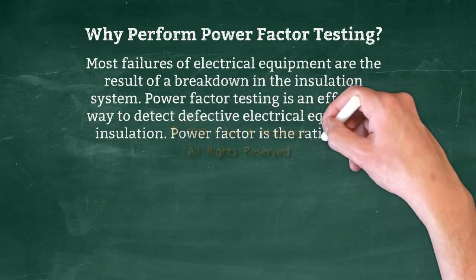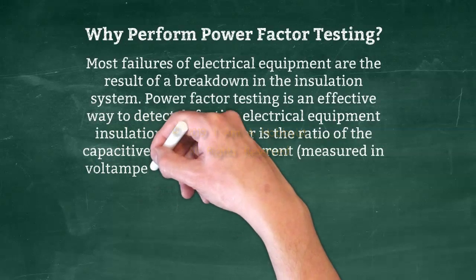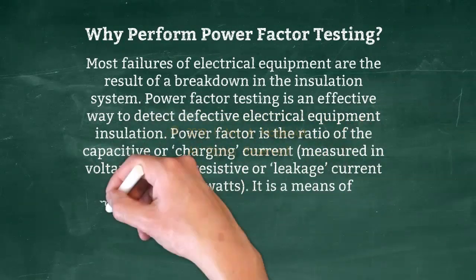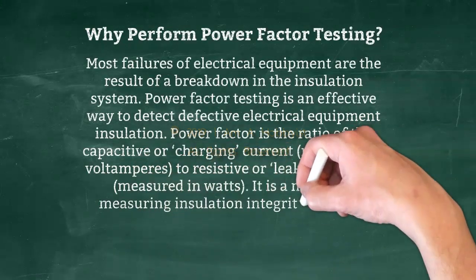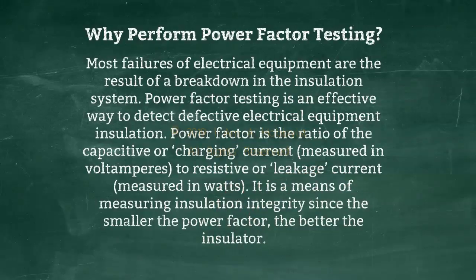Power factor is the ratio of the capacitive or charging current, measured in volt amperes, to resistive or leakage current, measured in watts. It is a means of measuring insulation integrity, since the smaller the power factor, the better the insulator.